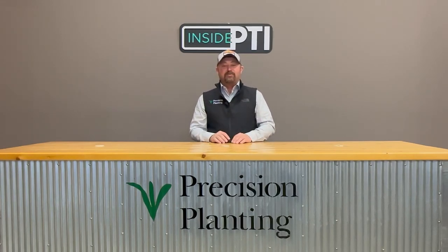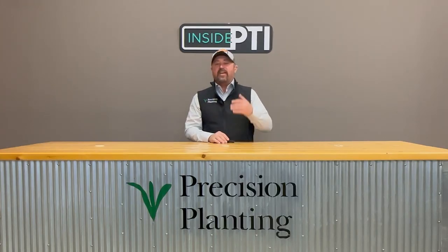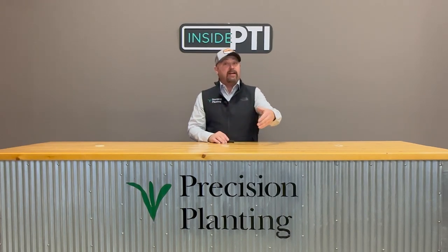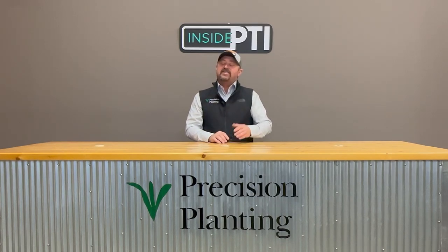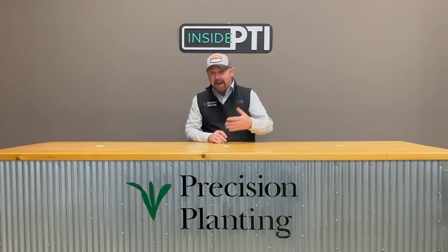Hi folks. Jason Webster, lead commercial agronomist with Precision Planning. Thanks for joining us today. A little while back, we sent an email out to all of our Inside PTI subscribers and simply asked the question: what do you have on your mind? What are you thinking about as we're finishing up the 2024 season and thinking about getting started on the 2025 growing season? We said send us your questions, and we might air some of them on Inside PTI — and that's what we're doing here today.